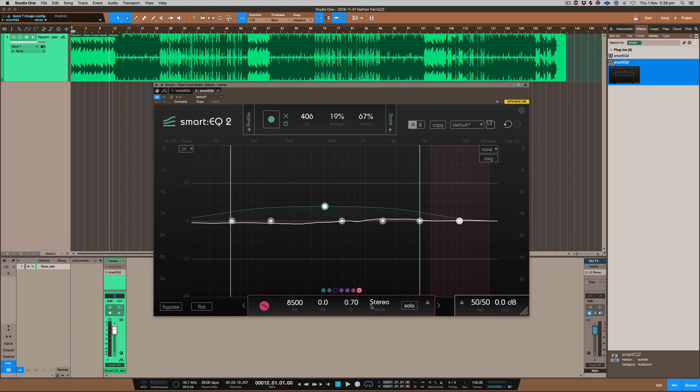This serves as two purposes: you can use it as a standard EQ, adjusting the filters and activating or deactivating them by clicking. Secondly, you can use the Smart EQ section and also adjust the width, which controls how much of the mix it applies to. I tend to just go with whatever sounds good — that's really what EQ is about.